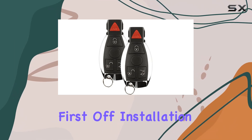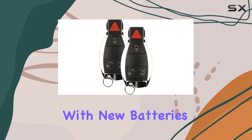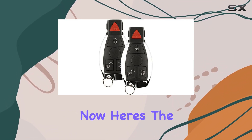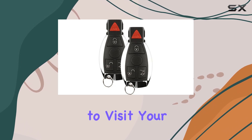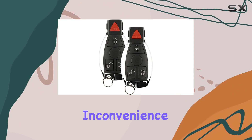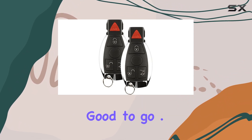First off, installation is a breeze. With new batteries and electronics pre-installed, all you need to do is program it to your vehicle. Here's the catch — you'll either need to visit your dealer or seek the services of an automotive locksmith for programming. It's a minor inconvenience, but once it's done, you're good to go.